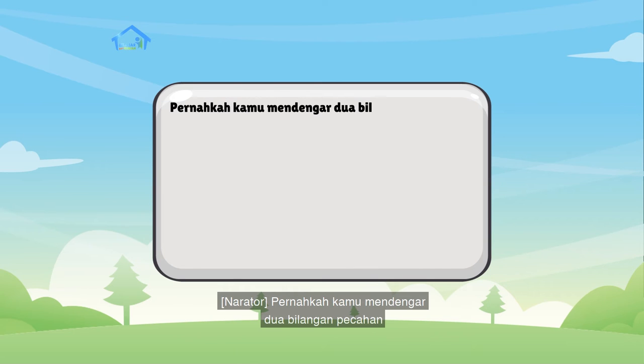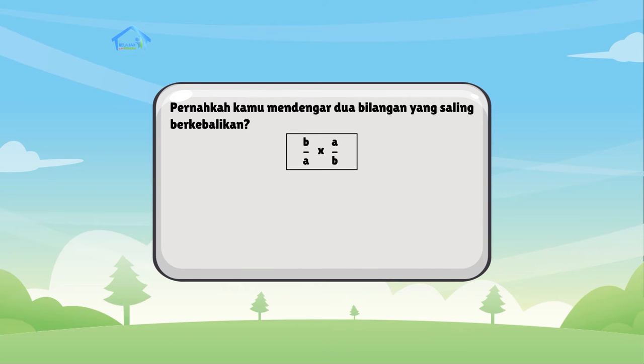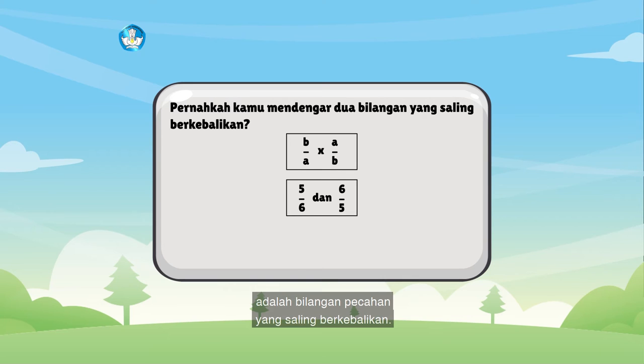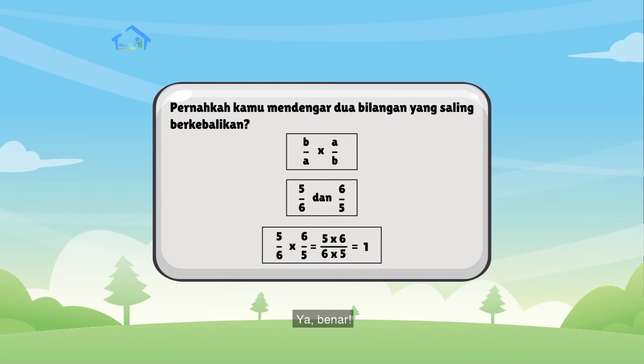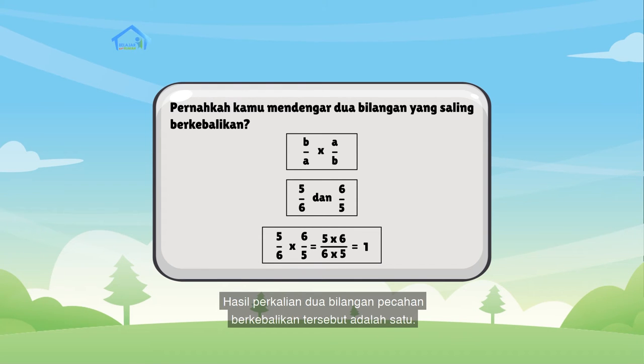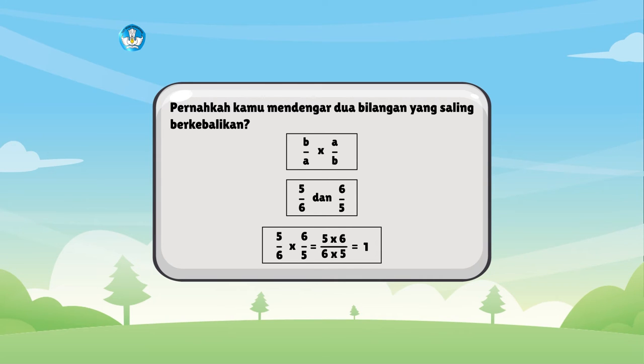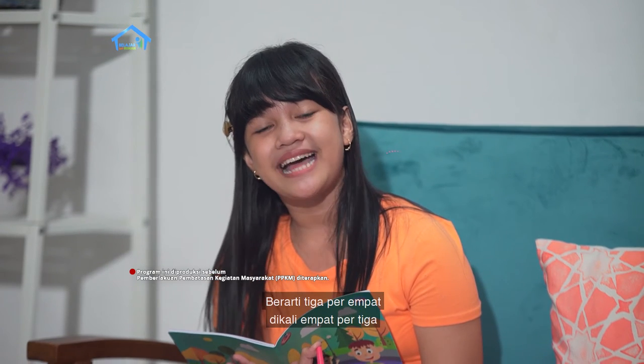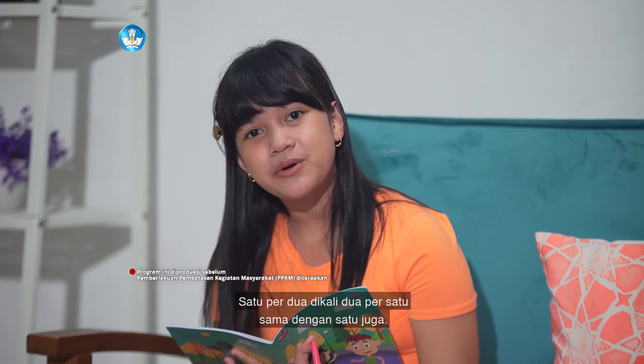Kenakah kamu mendengar dua bilangan pecahan yang saling berkebalikan? Nah, 5 per 6 dan 6 per 5 adalah bilangan pecahan yang saling berkebalikan. Bagaimana jika kedua bilangan pecahan tersebut dikalikan? Berapakah hasilnya? Hasil perkalian dua bilangan pecahan berkebalikan tersebut adalah 1. Berarti 3 per 4 dikali 4 per 3 sama dengan 1, dan 1 per 2 dikali 2 per 1 sama dengan 1 juga.